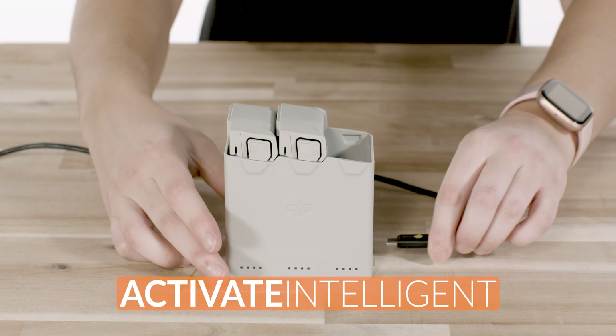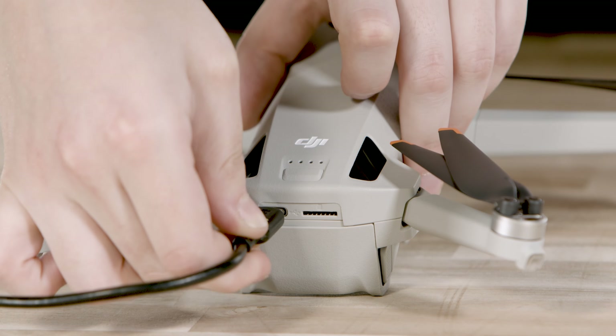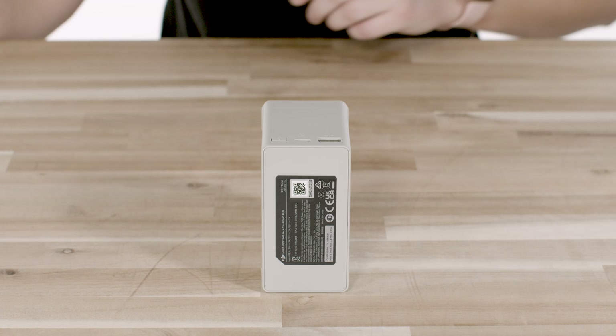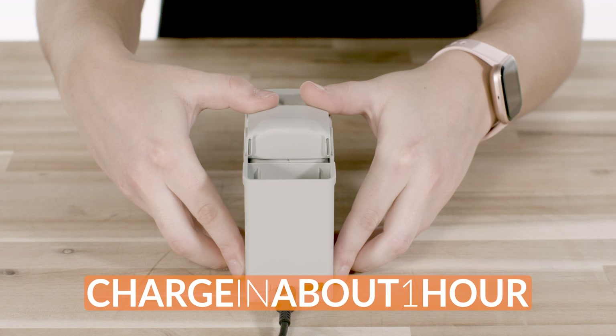Next, we're going to want to activate the intelligent flight batteries for the first time by charging them. If you purchased your aircraft but not the Fly More kit, we recommend using the DJI USB-C power adapter. Connect directly into the USB-C port on the back of the aircraft and it will be fully charged in approximately one hour. For those of you that did get the Fly More Combo Plus — which is highly recommended — you can also charge the batteries using the Mini 4 Pro charging hub and USB-C connector. The batteries will take approximately an hour to charge this way as well.